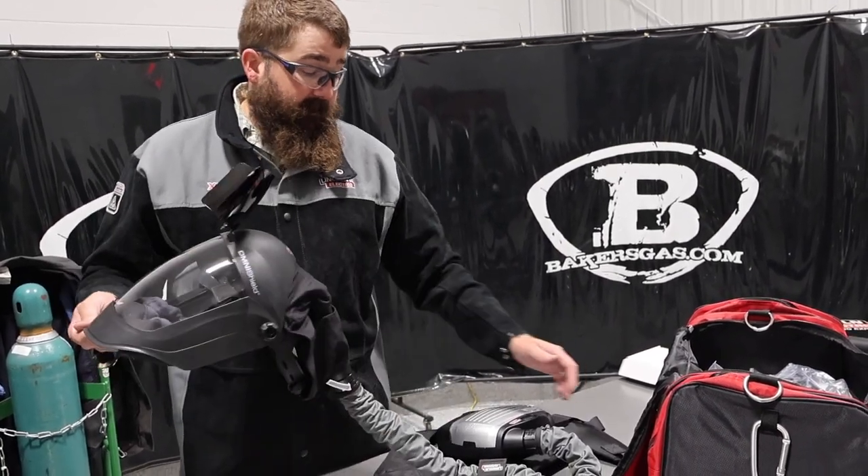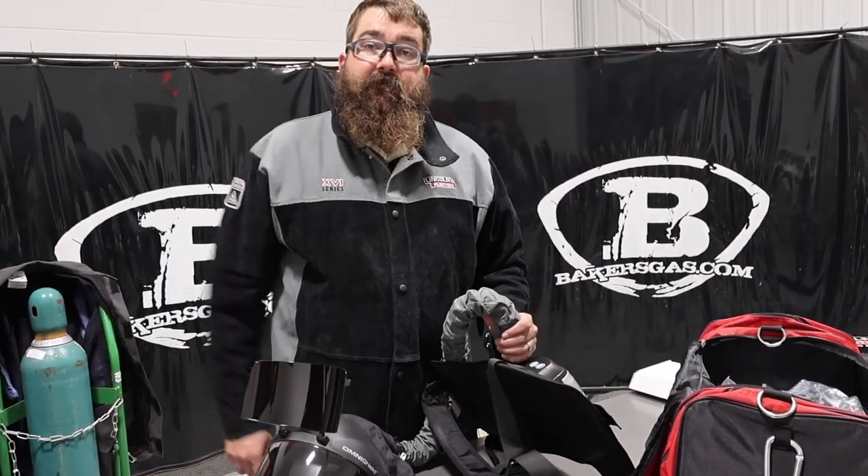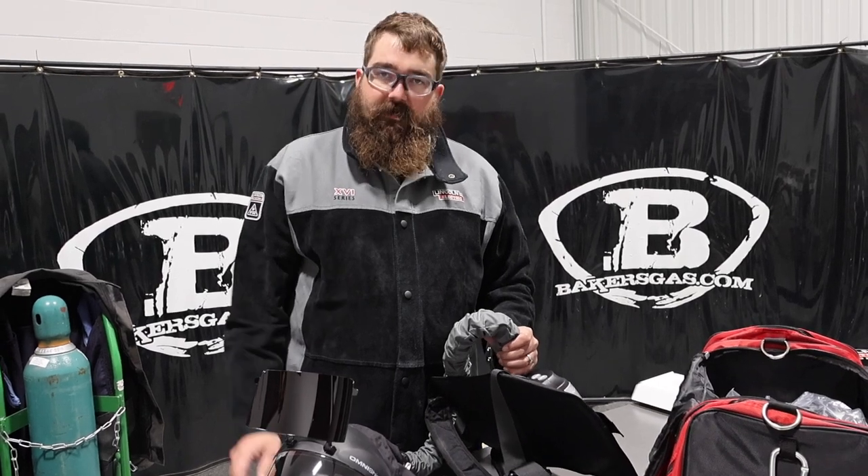Pretty nice hood all in all. If you've got any questions or comments, please leave them down below and we'll do our best to answer them. Thanks again for watching, and stay tuned for more.